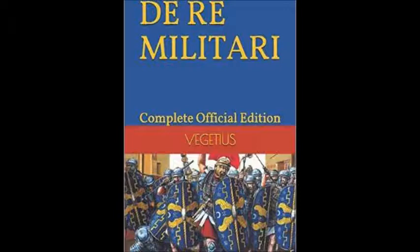And that's exactly what I bring you here. I don't remember the publishing house of this book, but it's the one that has the complete Re Militari. It's quite interesting to read the whole thing.